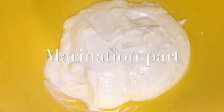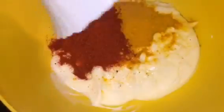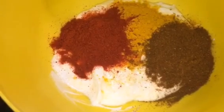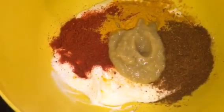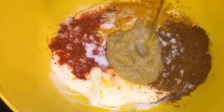Here I have two tablespoons of yogurt or dahi. Now I am putting one tablespoon of haldi powder or turmeric powder, one tablespoon of Kashmiri red chili powder, one tablespoon of tandoori masala powder, one tablespoon of ginger garlic paste, salt, and mustard oil or sarson ka tel.